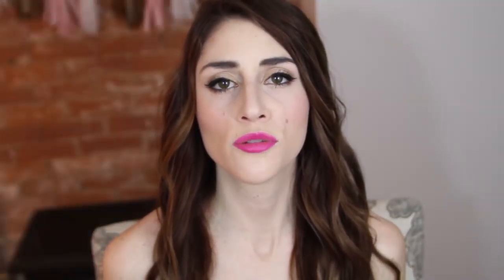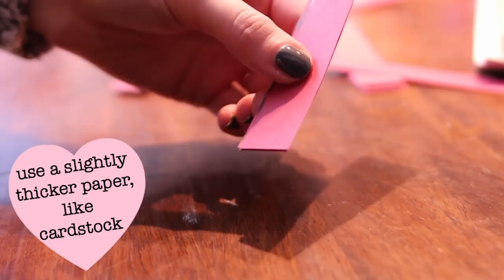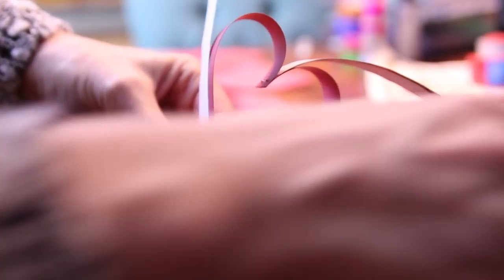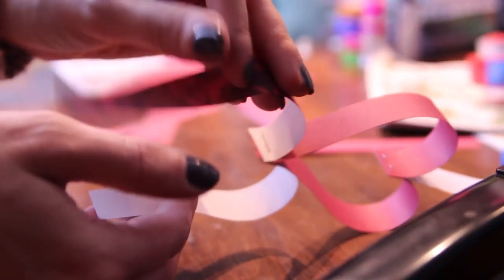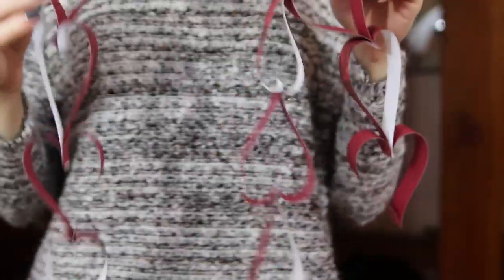Next, let's move on to some room decor with this adorable heart garland. All you need is strips of colored paper and a stapler. Start by stapling four pieces together at the bottom and fold the outside two down into a heart. Add two more pieces and staple. Continue until it is the desired length and hang it around for some festive fun.